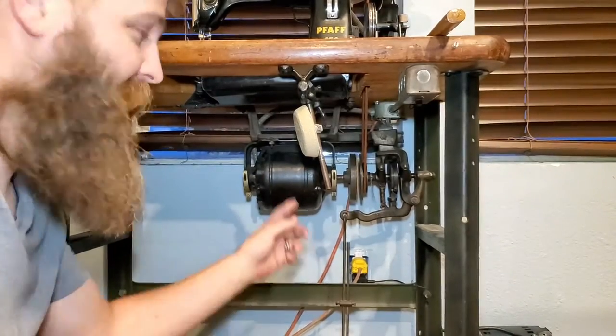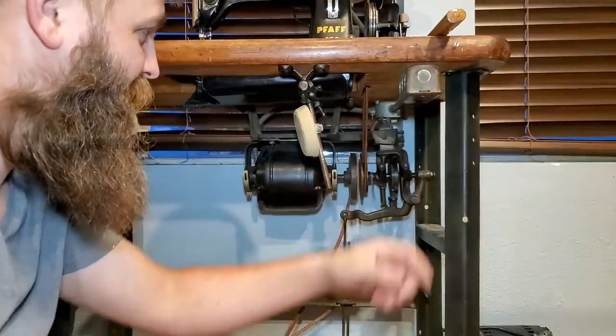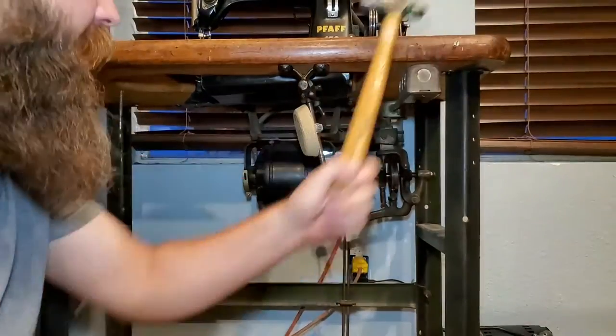I got this PFAFF machine and the motor went out. Turn it on — doesn't do anything but hum. You got to hit it with a hammer to get it to start.